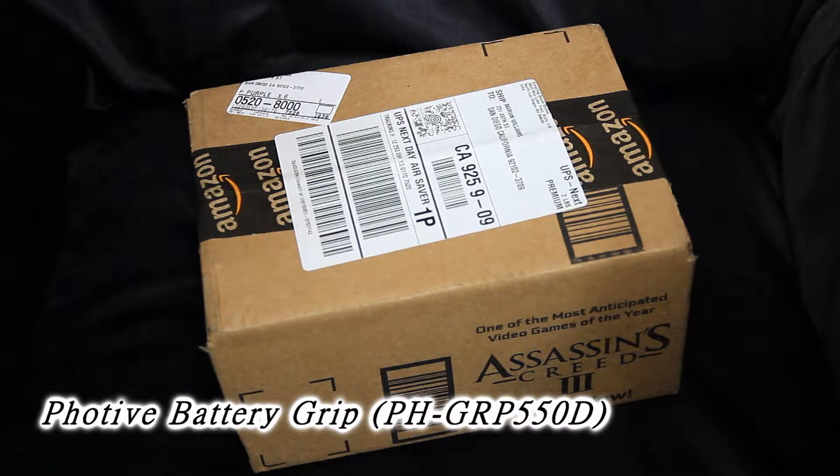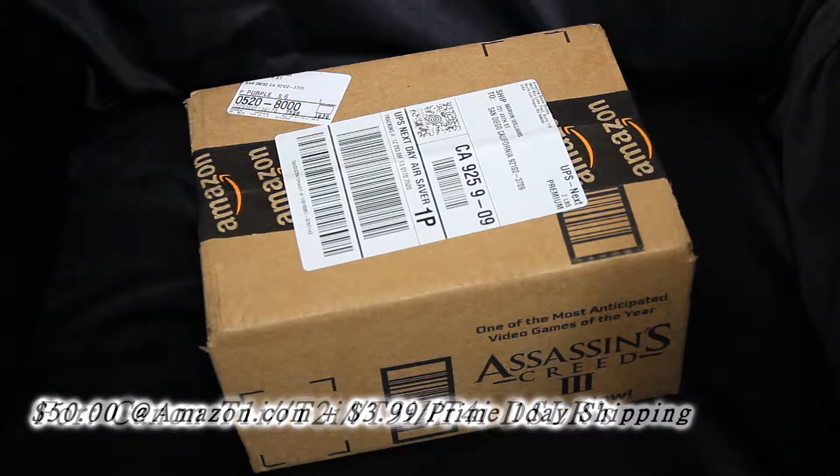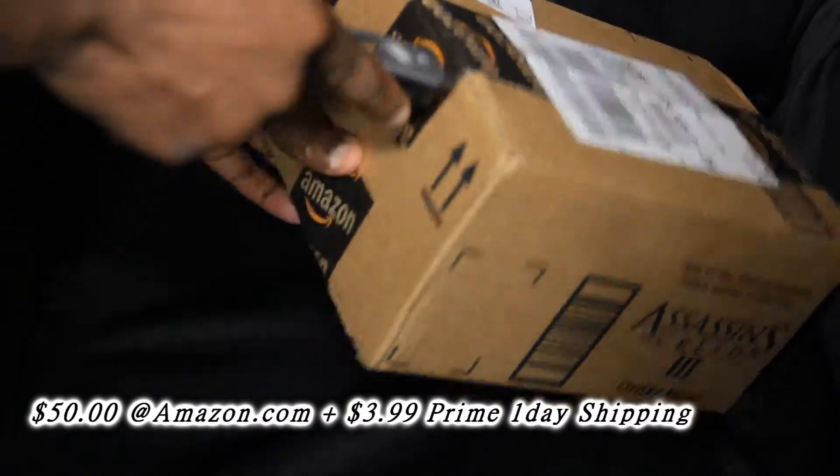What's up, what's going on, people from YouTube? It's your boy M. Lee, the Hobby Collector, and this is my little unboxing of the FOTIF battery grip for the Canon T1i, T2i, T3i, or T4i. So let's go ahead and get to this unboxing.